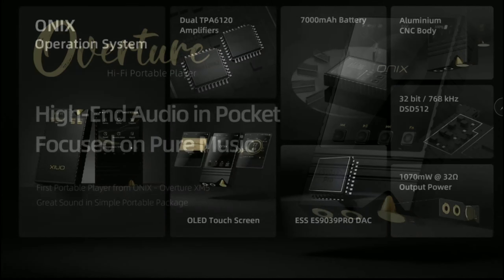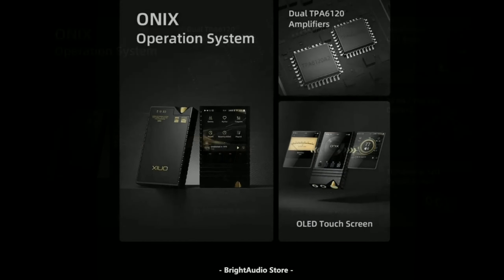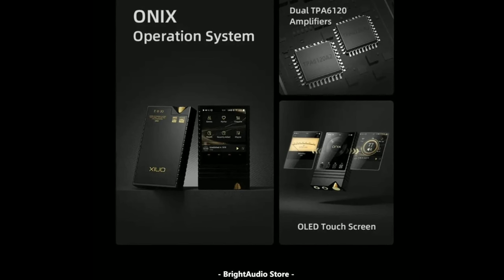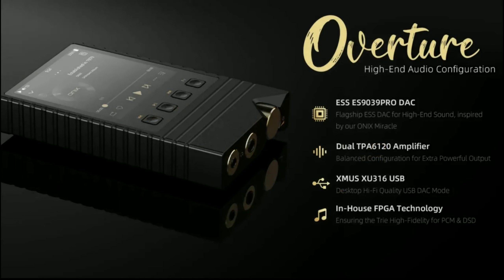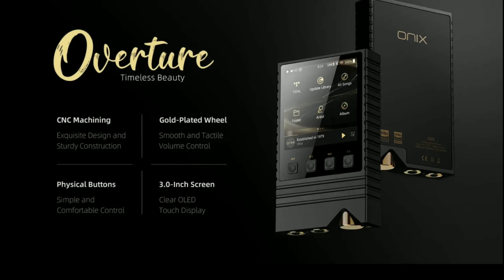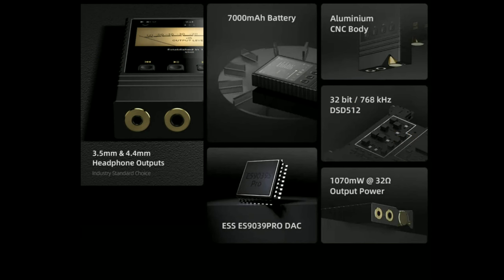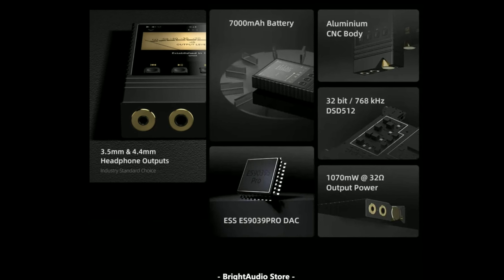Shanling has just announced the latest flagship digital audio player — the ONIX Overture XM5. It comes with the flagship ESS 9039S chipset inside and is going to support every hi-res audio format out there.